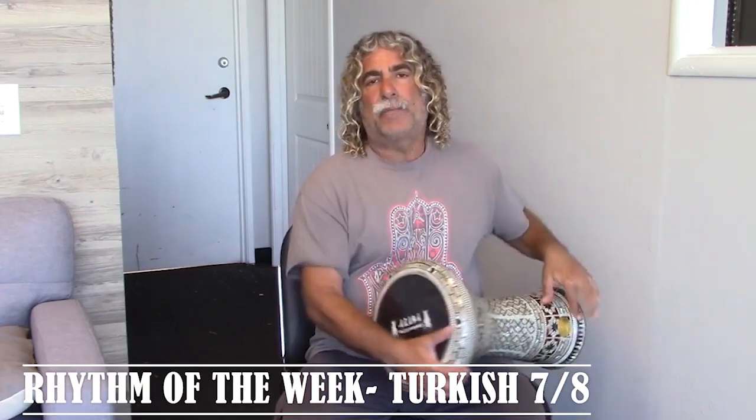So I'm going to play today a Turkish 7-8 rhythm. It's a popular rhythm. It's counted: one, two, one two, one two, three — doom doom tek tek doom doom tek.